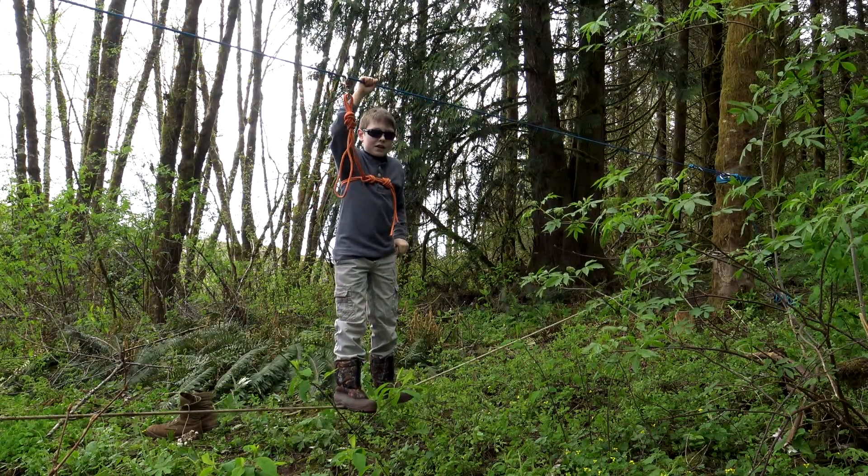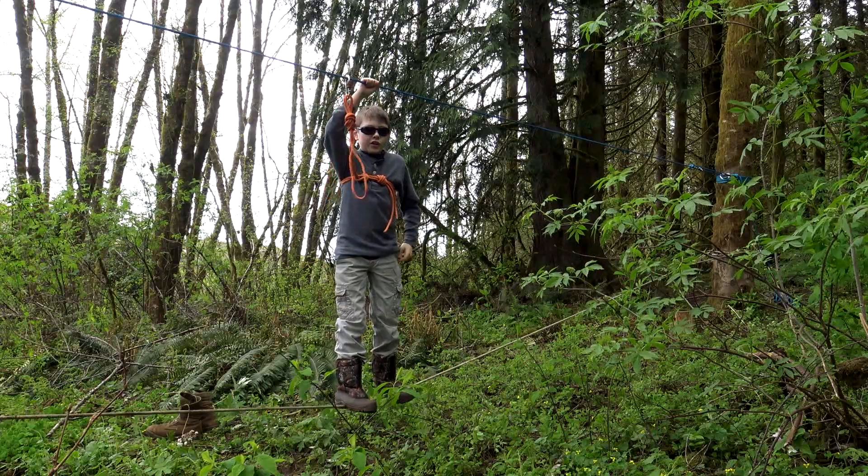Welcome to Corporal's Corner. Today we're going to be making a horseman's bridge, so stick around — we've got a great show for you.